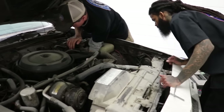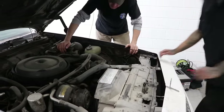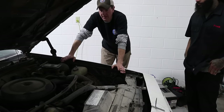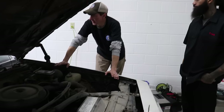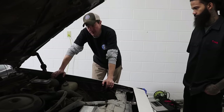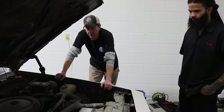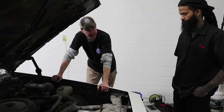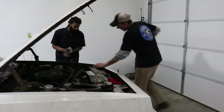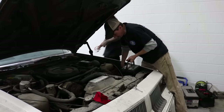Since we know the motor isn't locked up, we'll throw a battery in it. But we don't have a key, and I don't have my jumper for the starter unfortunately. We do have a steering column we've got to put in so we can get a key, get some power to it, and crank over the motor. We'll get a battery in this thing and see what kind of power we've got first. Hopefully we won't start any fires.